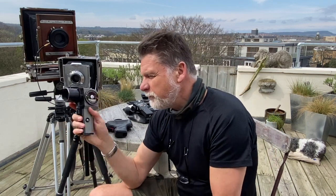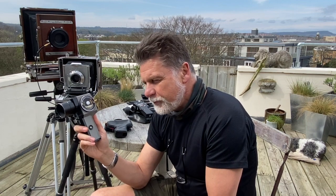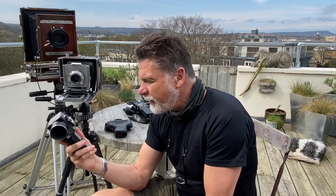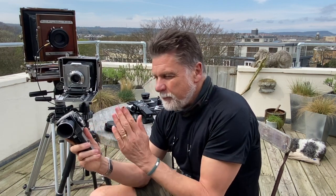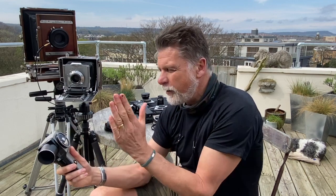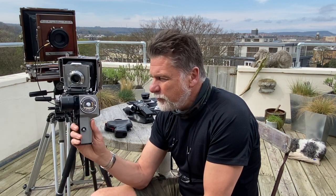It probably takes far longer to explain how I use this than to actually make the reading. I used to make exposure notes all the time on the values I was using — very useful. Making my own little scale, as Ansel Adams discusses in his book, lets you pre-visualise the tonal scale from black to white and place shadow or highlight detail exactly where you want it. And it is really, really quick — I can do a metre reading usually within seconds.